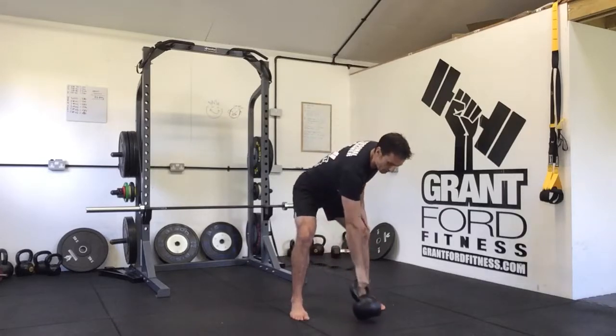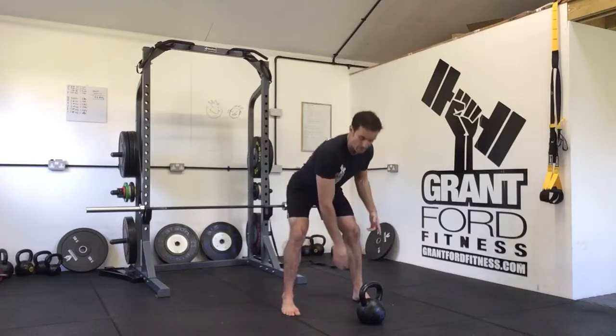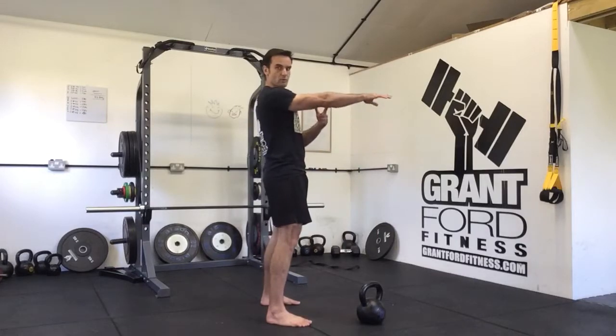What we're looking to do in the kettlebell clean is start with a single arm swing mechanic, but instead of letting the arm come away from us as we would with the swing — as we stand up and extend the hips — that would be our single arm swing.